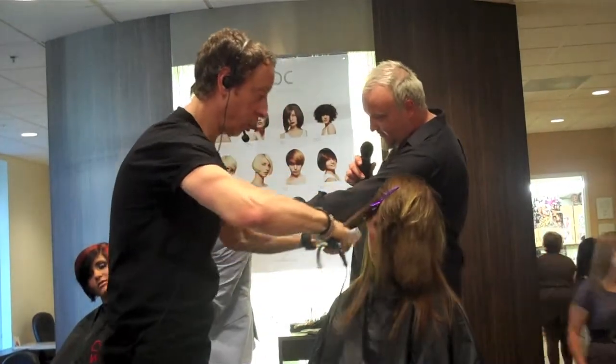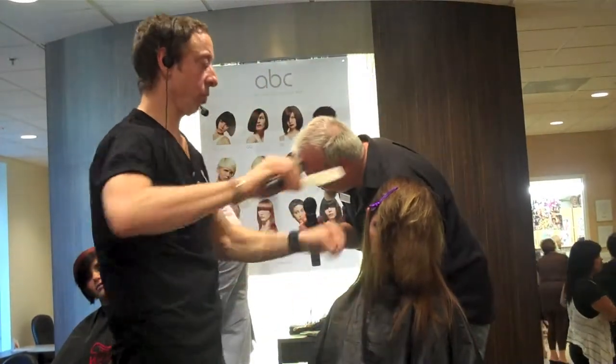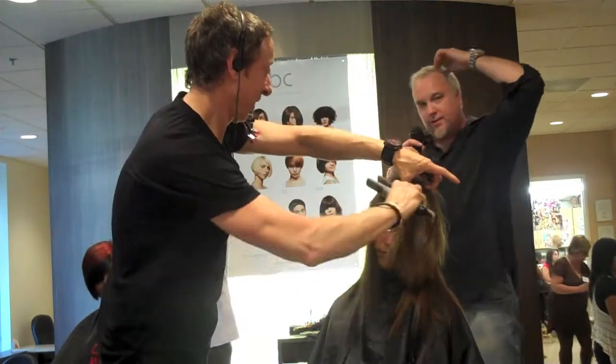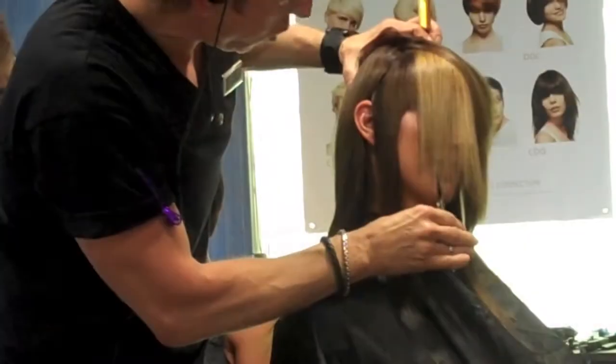The section that Diego has right now — not to jump on his bandwagon too much — he basically sectioned off, if you look at it, it's like a crescent moon on the side. Scoop straight up.